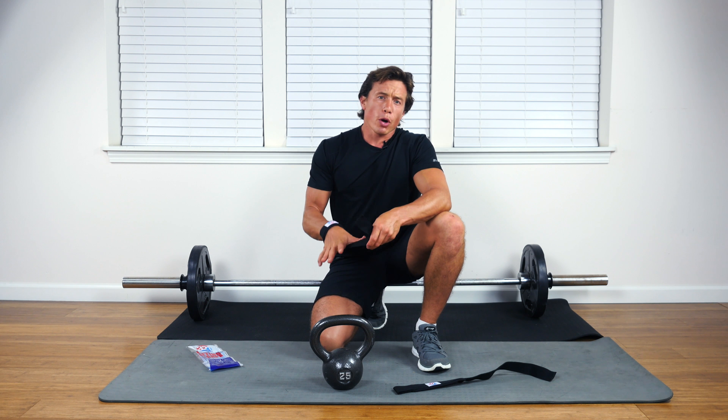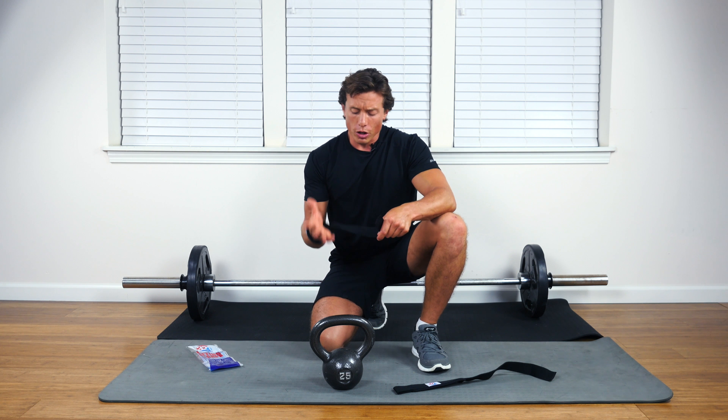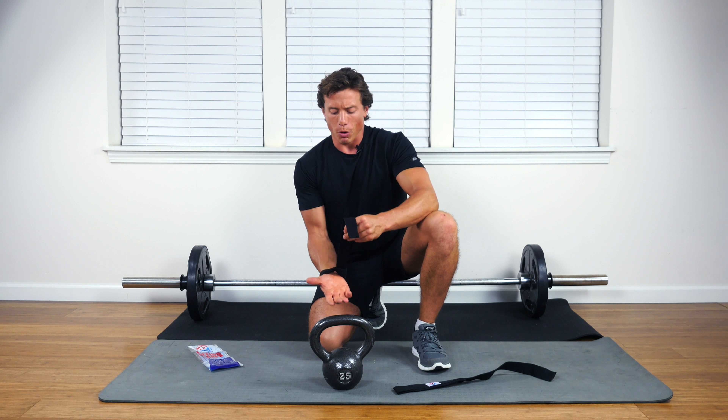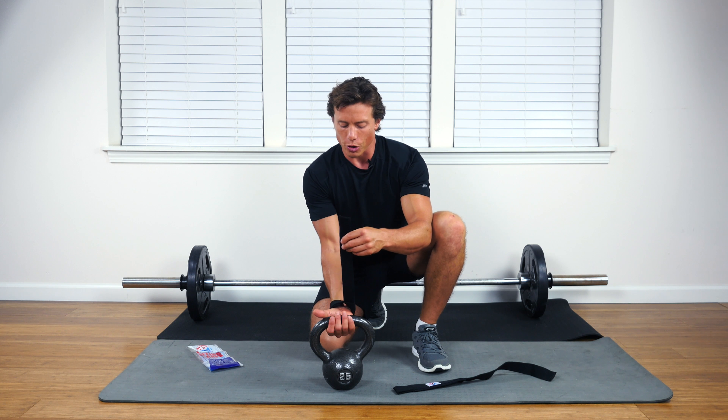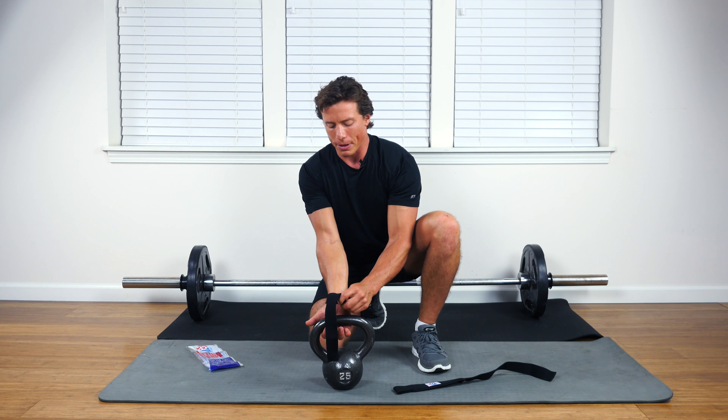When you approach an underhand grip for things like curls, you're going to want to wrap the bar from the top side. So if you're grabbing underneath, you're doing the opposite with the strap — you're wrapping it around the top.